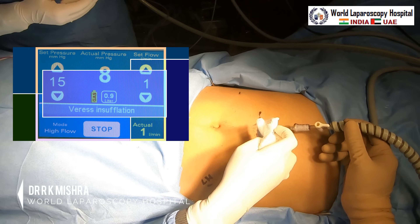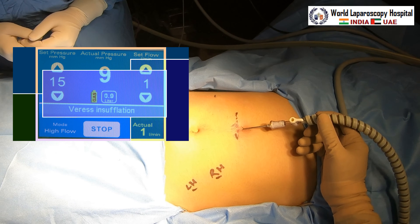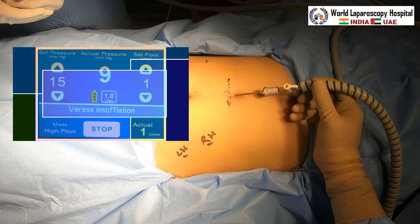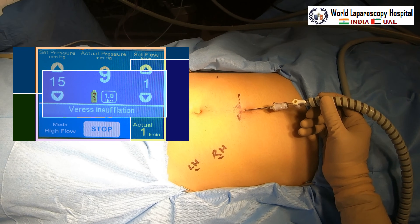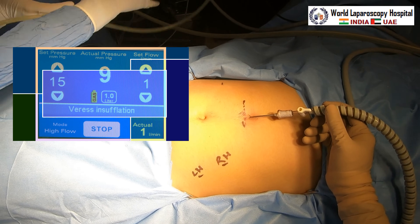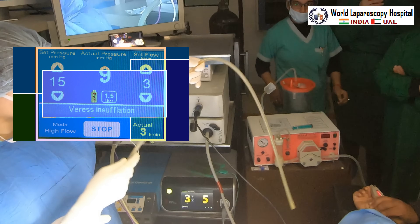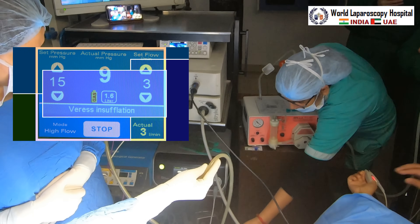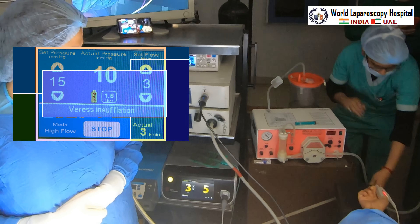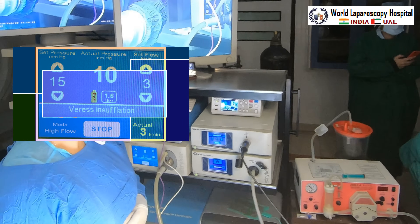This is very good because initially, for the first few minutes, the actual pressure should always be single-digit — that means the gas is going into the abdominal cavity. If within five minutes you go double-digit, that means you are not in the abdominal cavity; you are in the preperitoneum. If it stops immediately at the start, that means you are in the rectus. We can see actual pressure is now 10.